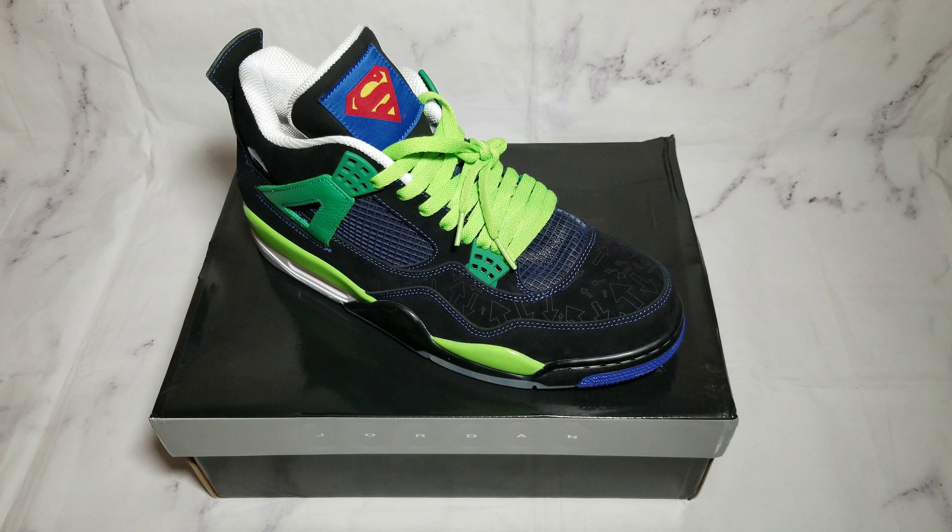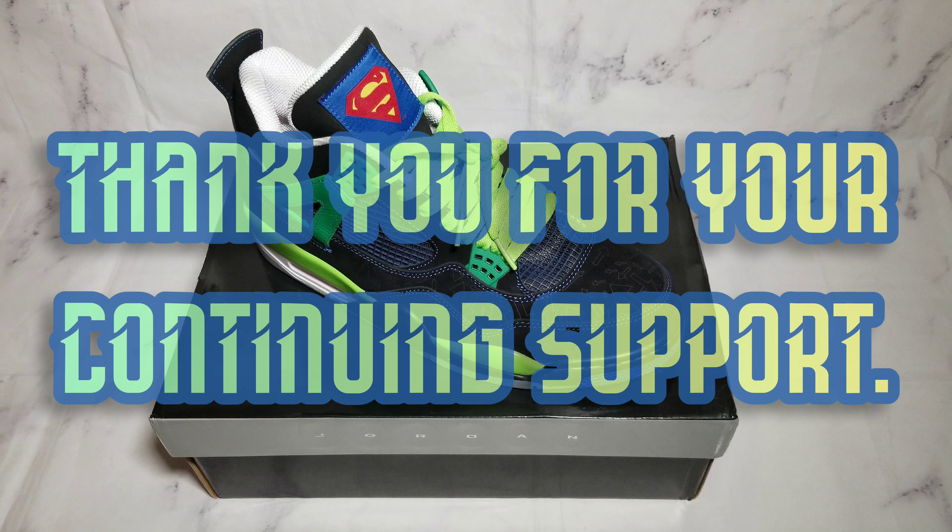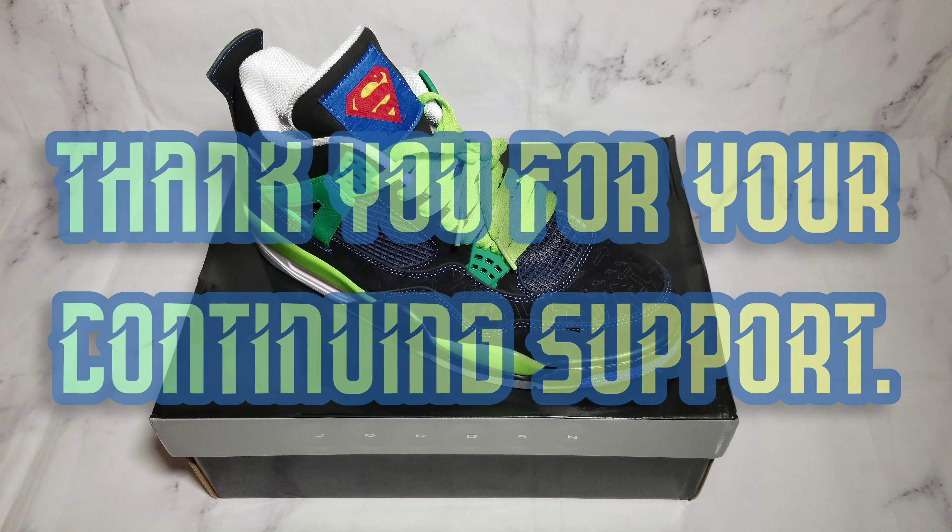We're going to keep this short and pristine. Appreciate y'all coming on board and watching and sharing and subscribing and all that good stuff.